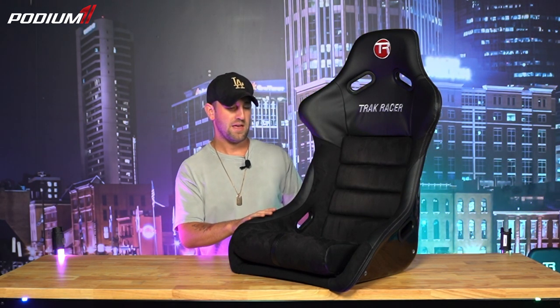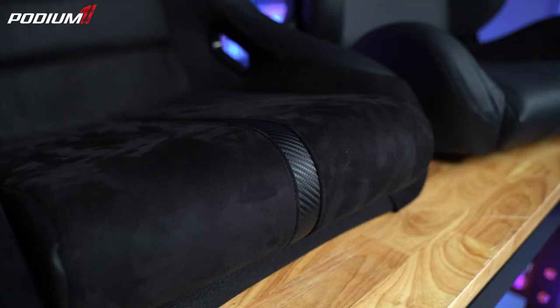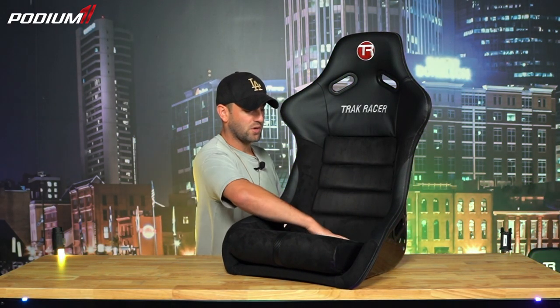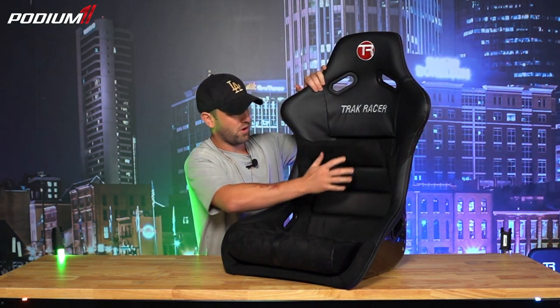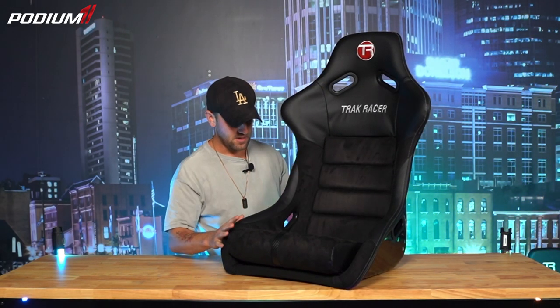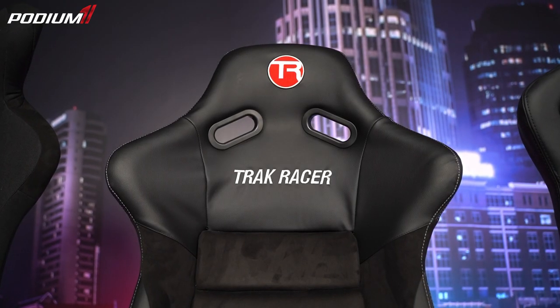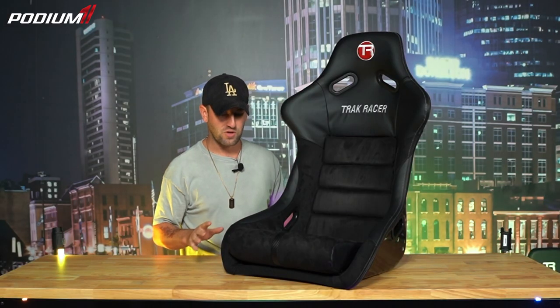Up next we have the TrackRacer rally style chair. This one is my personal favorite — I've been running this exact chair on my personal rig for a little bit. And we'll zoom in here: there's a lot of attention to detail. You've got an Alcantara-like material here, and it's vinyl but it's got a carbon fiber weave and print, which is really badass. Just like the GT chair, you can remove all of this — it's all velcro — so if you need to wash it, clean it, whatever, or replace it, you're good to go. Like the GT style chair, you've got the pass-throughs for the harnesses on the side and on the top, so you can get all strapped in.